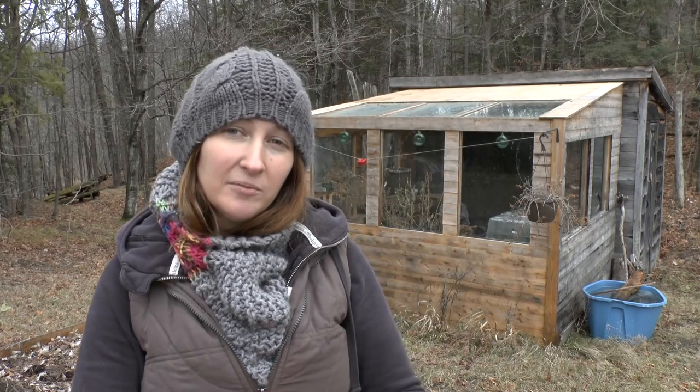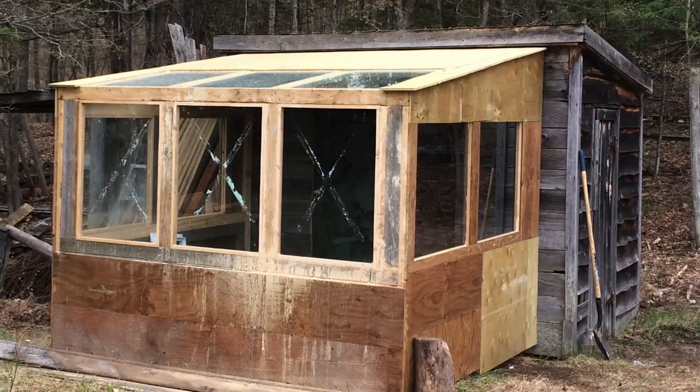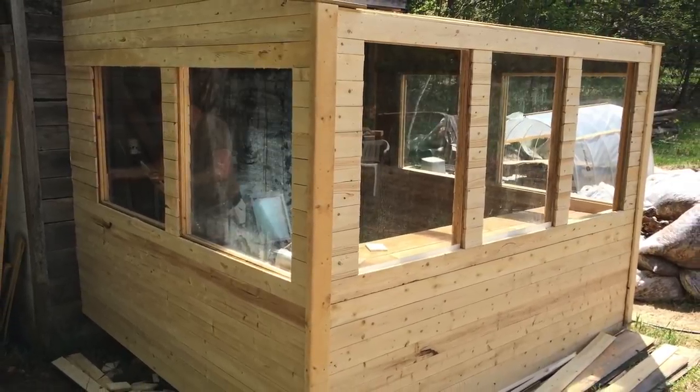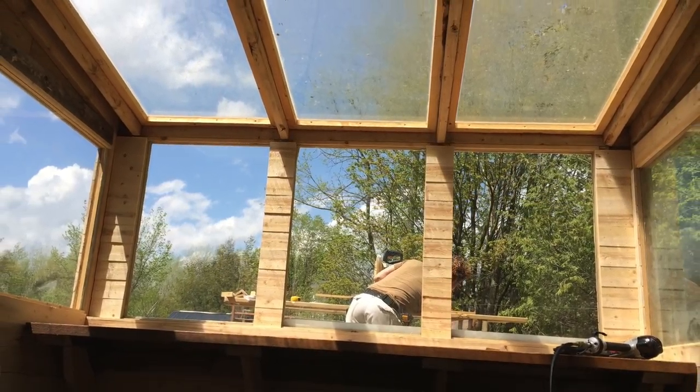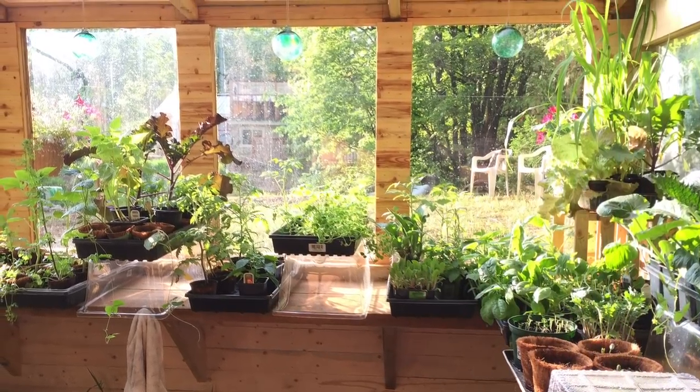Back in April I took what used to be an old turkey shed, and we cut a giant hole in the front and built a 12 by 12 greenhouse onto the front. Now this is kind of like a potting greenhouse because it's not entirely glass. You can see that the top only has glass on the bottom, and I'll take you in there in a minute and show you.